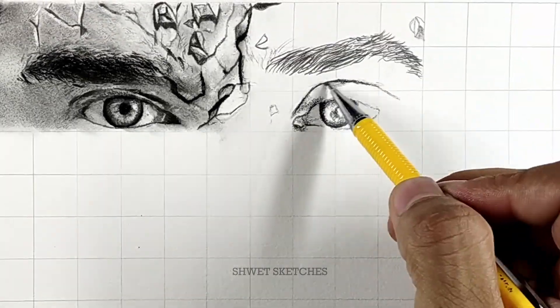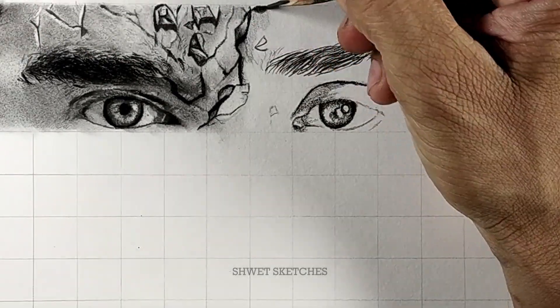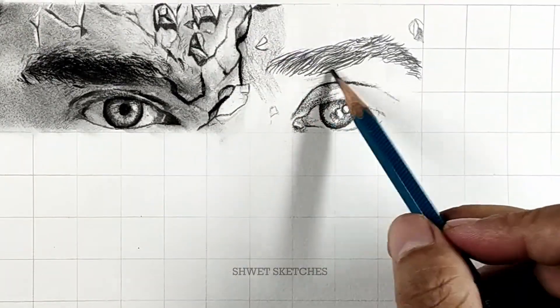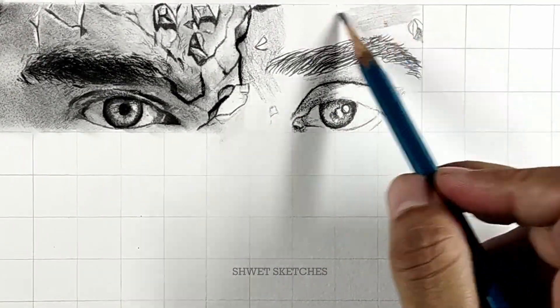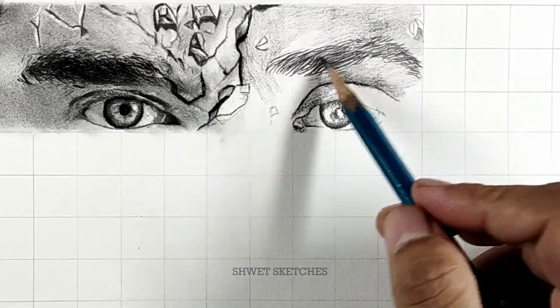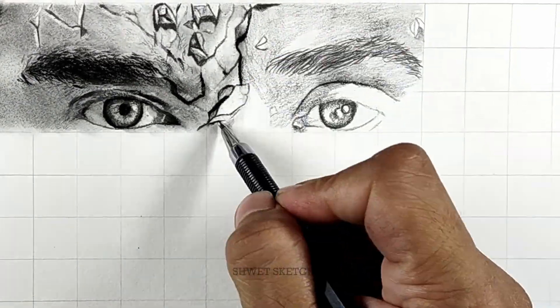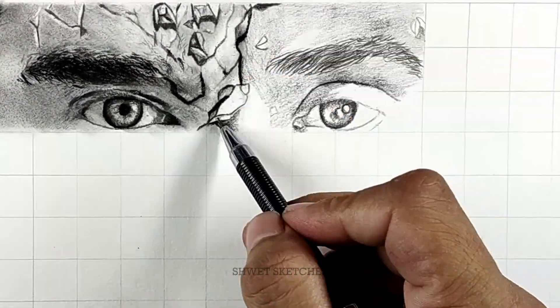Finally, use a darker pencil like 4B or 5B for the center of the eye where it's completely dark. You can upgrade from H all the way to 4B, 5B, 6B, or even 8B if the eye is completely dark. Then make the eyelashes last — this is a key step for both Ronda Rousey's and Wanda's sketches.